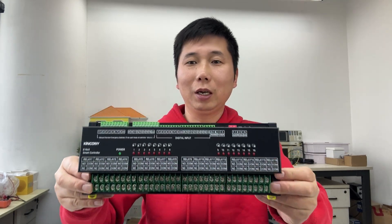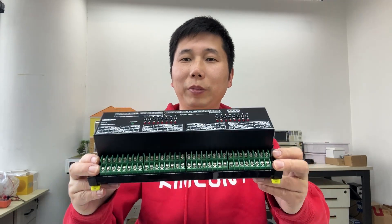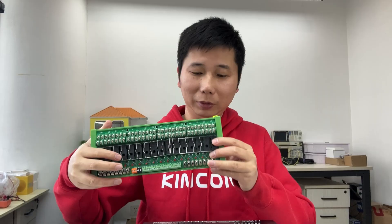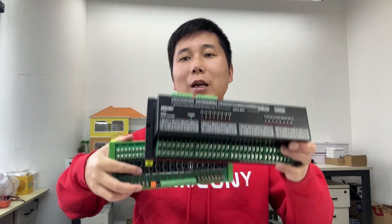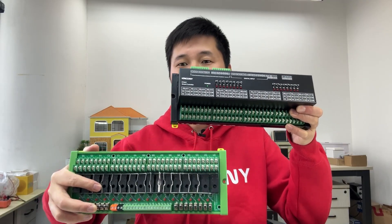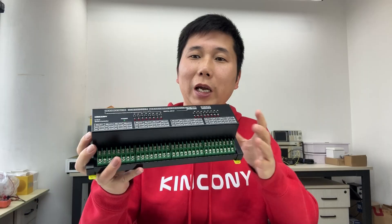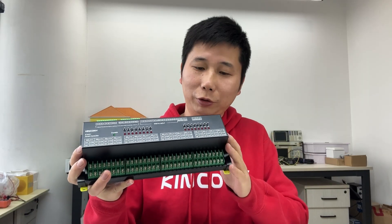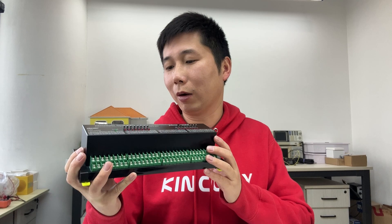Hello everyone. In this video I will show you our new product — this is the Kinkone E16 V3. We have the old version, the E16 V2, and now we have released and designed this new version. I will show you the new innovations on this V3 board, how it works, and how it works with our software.